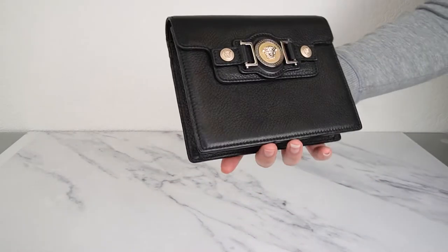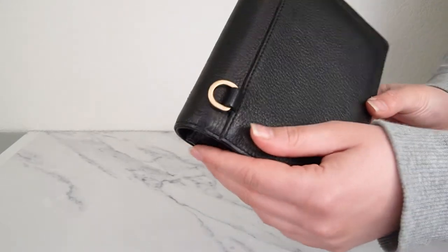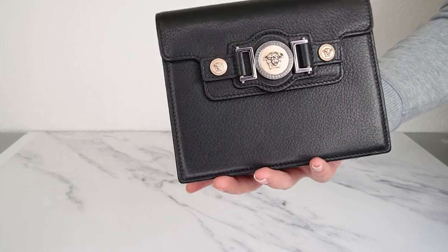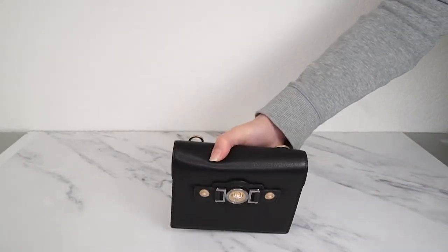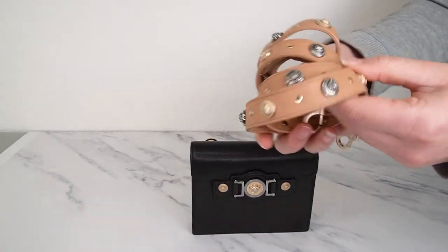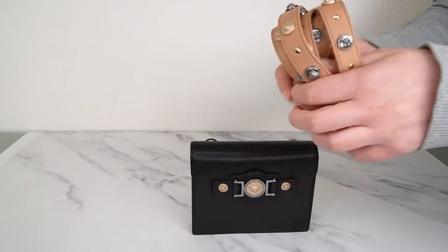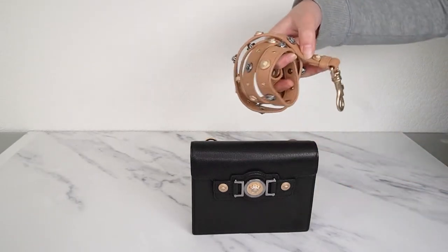This is a little crossbody bag in black pebble leather with matte gold hardware, which looks really beautiful. You have the classic Versace Tribute clasp look at the front with Medusa in the middle. The strap that comes with this one is quite cool — it comes either with a plain black strap or with this color block strap in light tan with little Medusas on it. It just looks beautiful, especially paired with the pale gold hardware. Such a cute little bag.